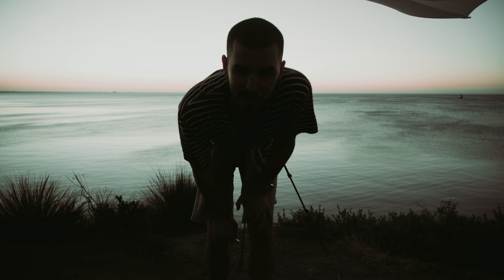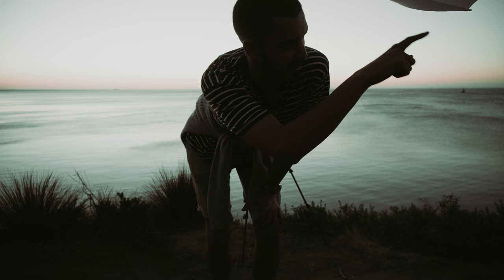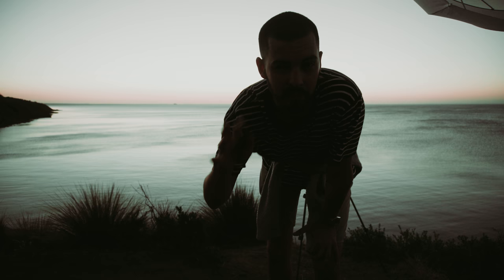I'm just trying out some different exposures — 8 to 10 seconds — trying to find that sweet spot. Unfortunately there's not too much colour in the sky over this side, but I'm about to try some over this side because it's now getting dark enough that the exposure is pretty balanced.